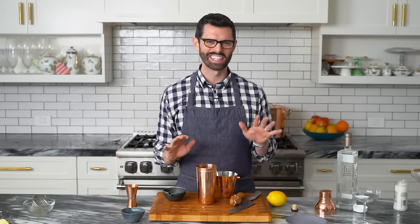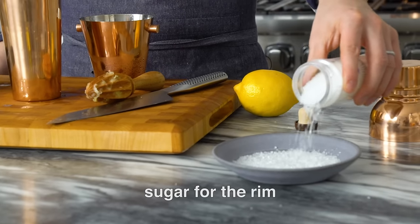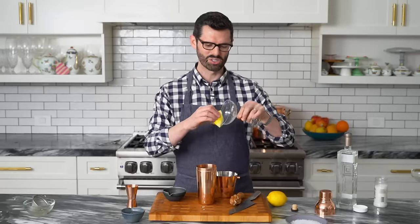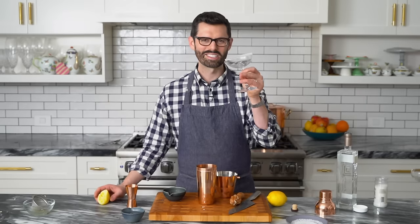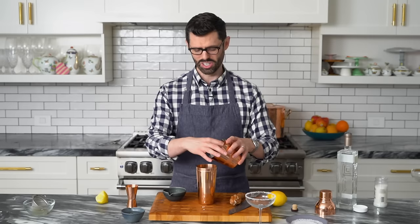Before I get to the drink, let's get that glass prepared. Add some sanding sugar into a small plate. Take that glass and your spent lemon and just run it along the edge. Nice, sparkly, and a little bit of sweetness for this drink.